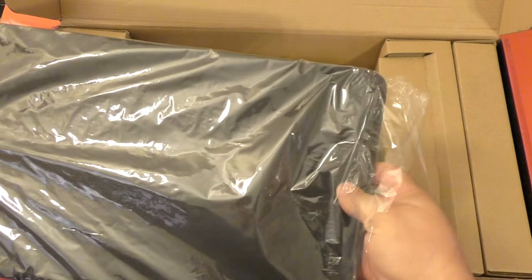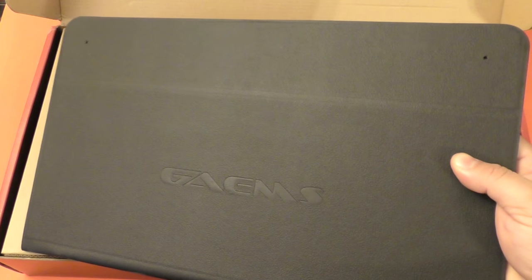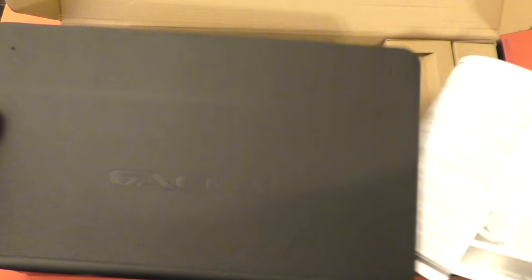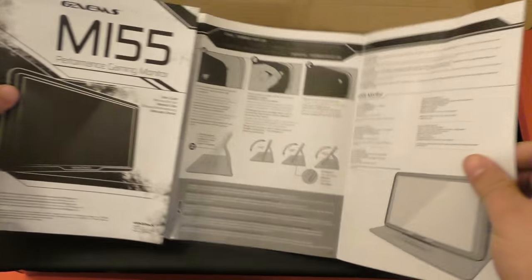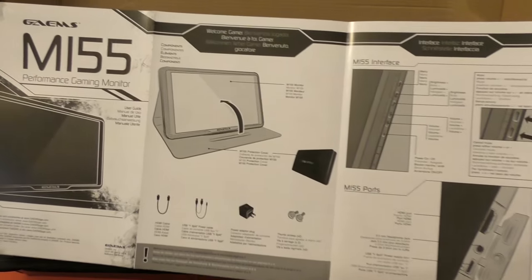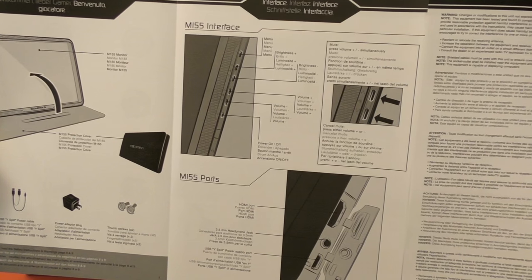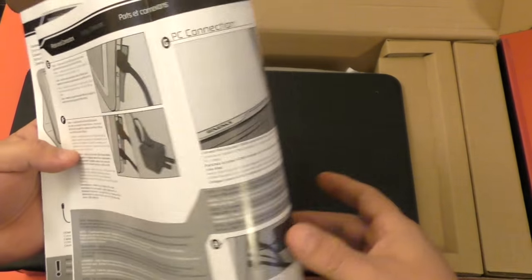When I was in the army, I used to use something like this a lot — not this brand, another brand — and it was for a GameCube and it was a lifesaver. So today this would be an awesome lifesaver as well, if you were like a soldier or something like that. Here you got some instructions, buttons, the HDMI and that's it.